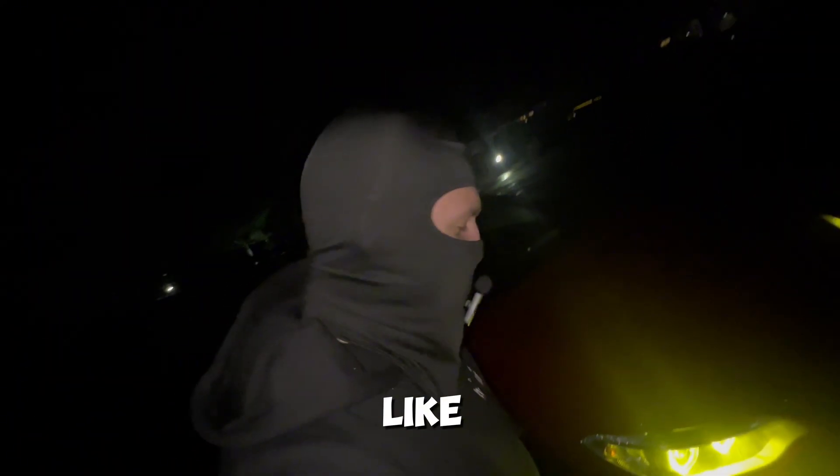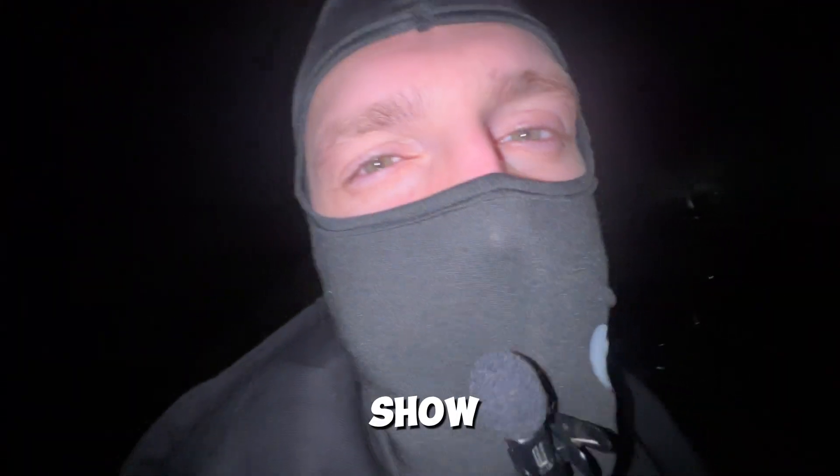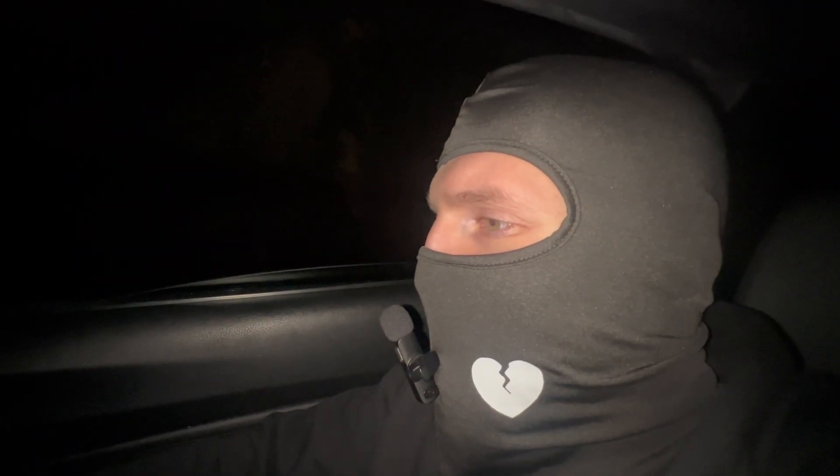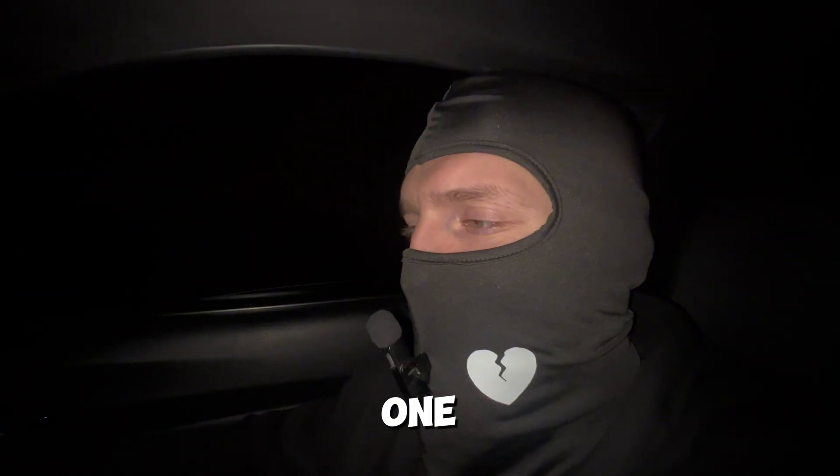Do you have a slow BMW just like this? Let me show you how to make it better. A couple of sound checks — here's what it sounds like stock. Not bad, not bad. And now the mapped one.